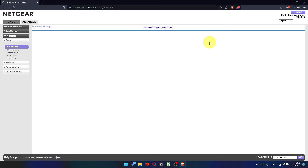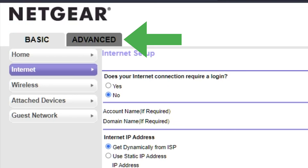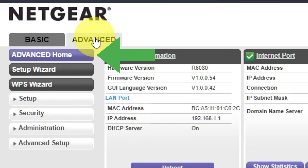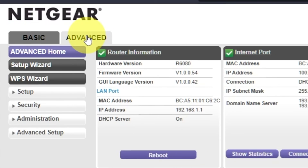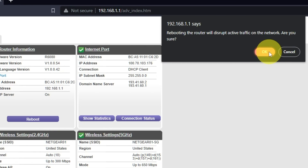Now you need to reboot the router. Go to Advanced, then Advanced Home. Click on the Reboot button, and click OK.